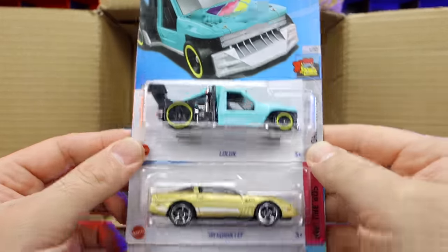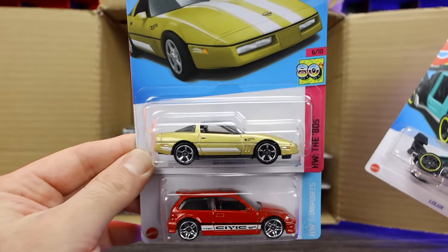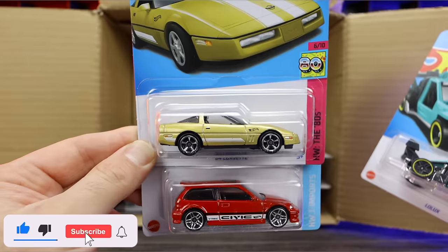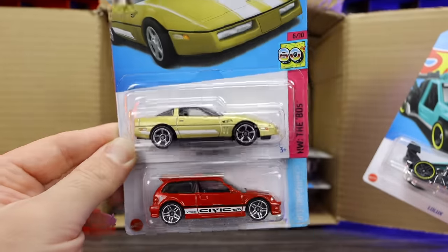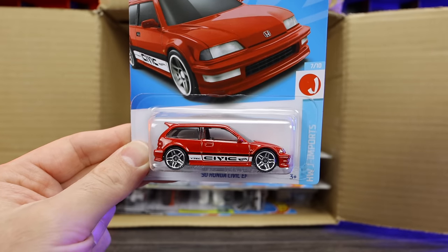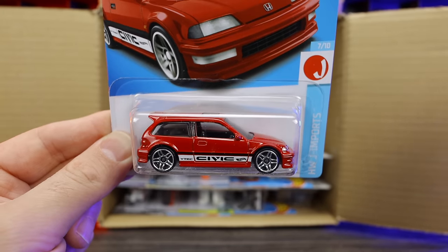We've got the Lolux 84 Corvette — it's been a while since we've seen the C4 Corvette come to the Hot Wheels lineup. Even in one of the newer Corvette sets they skipped the C4, but it's neat to see it in a nice gold trim. We've got the 1990 Honda Civic EF in a new red recolor with Civic written on the side.